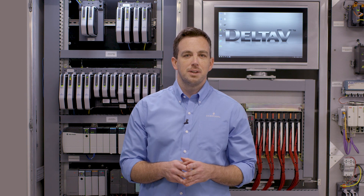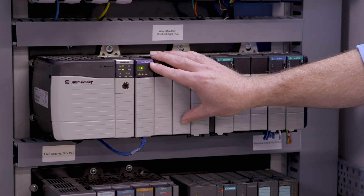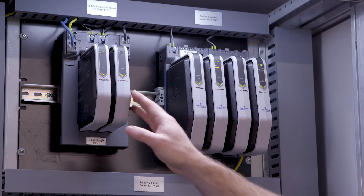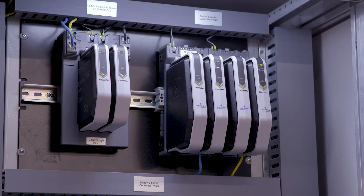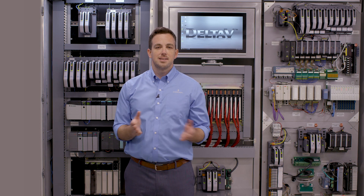With our Ethernet I/O card, or EIOC, we can actually import the control tags directly from your ControlLogix PLC into DeltaV. This eliminates a lot of the register mapping and potential for mistakes when you're bringing this data together.